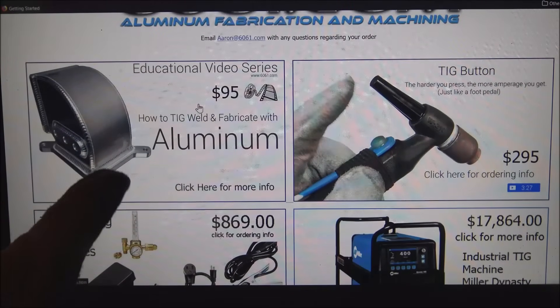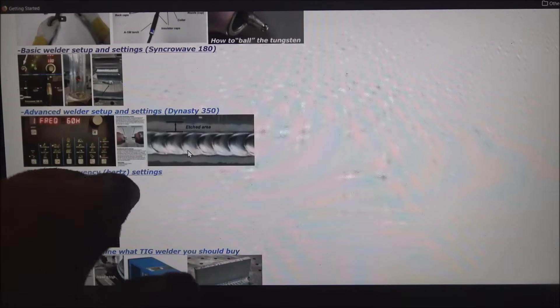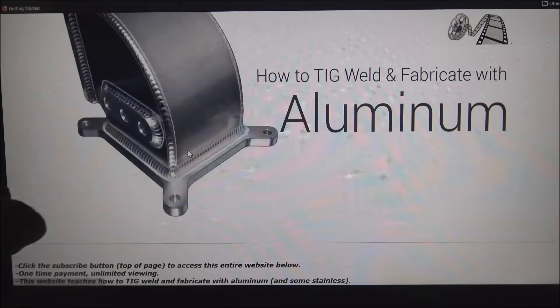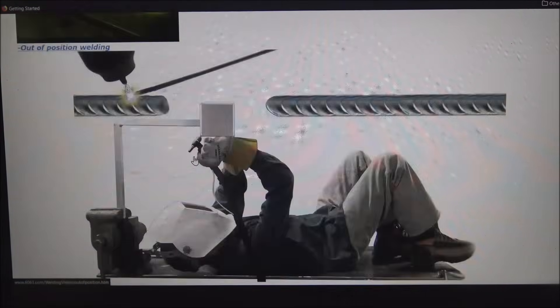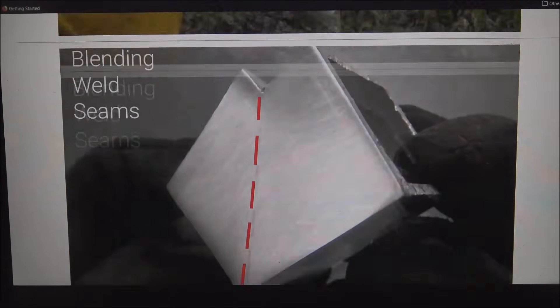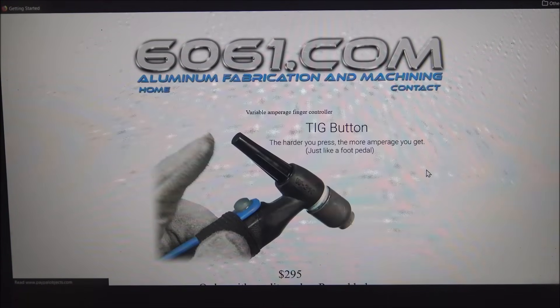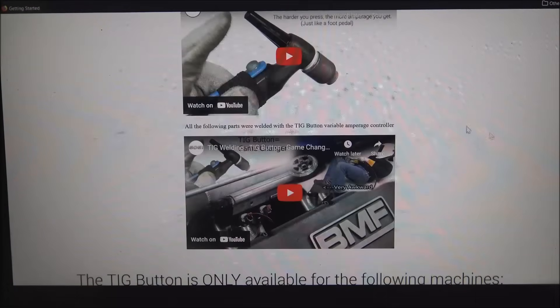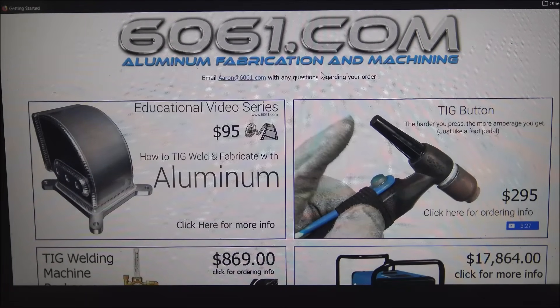If you have any questions on any of my welder settings, what type of filler I use, what tungsten I use, all my machinery — it's a very thorough website. That's a $95 subscription, one-time payment, that'll answer all your questions. And if anything isn't answered on the website, feel free to email me. I've got a bunch of videos here that aren't listed on YouTube. And then the TIG button that I sell — the variable amperage controller that I like using for probably 95% of my projects. See you in the next video. If you've got any questions, comments, or ideas, leave them below in the comments.